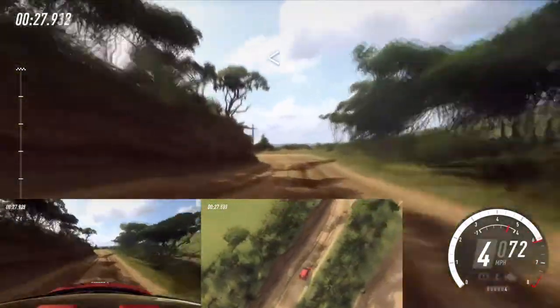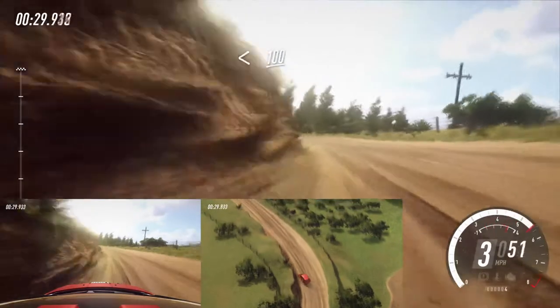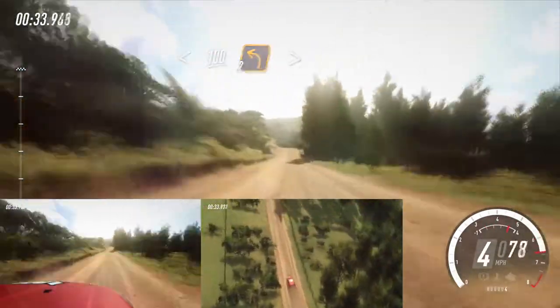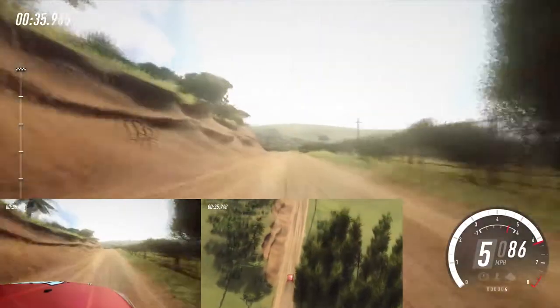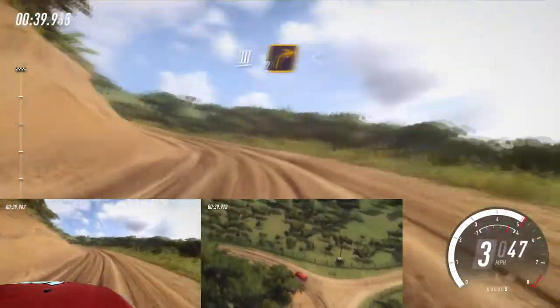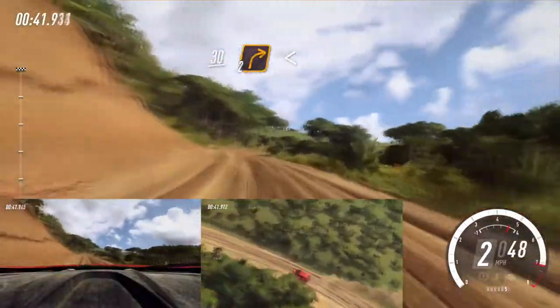10, opens up a crest. 100, turn unseen. 2 left tightens. 30, 2 right long, opens 50.